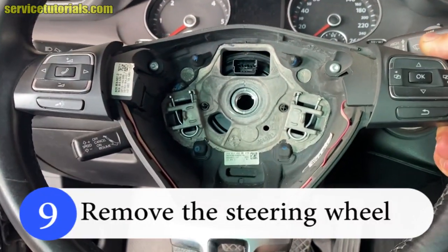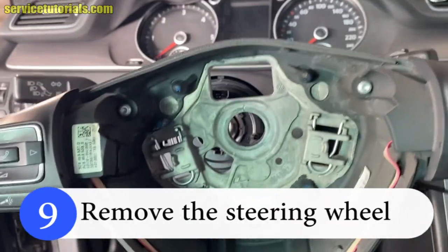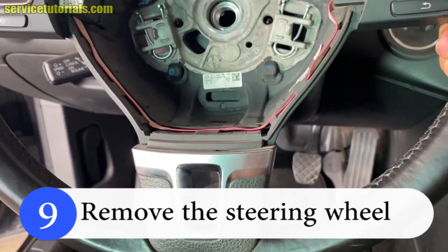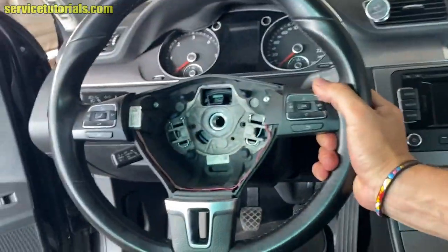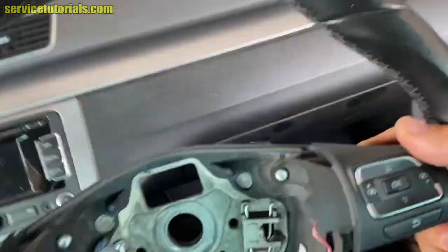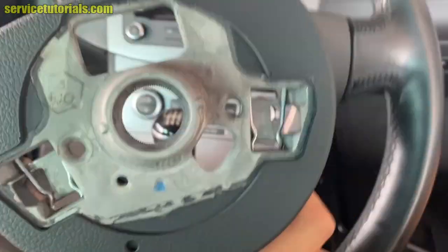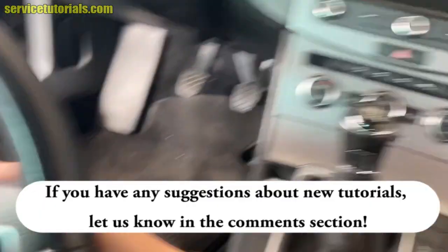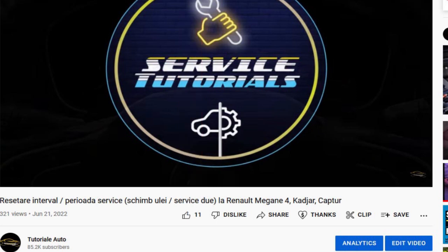Step 9: Remove the steering wheel. If my video was helpful, please like, comment and subscribe, or send me a super thanks.